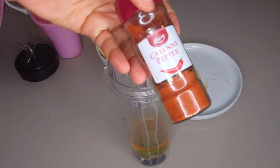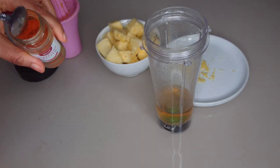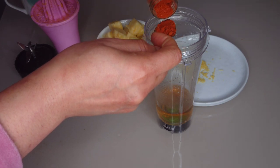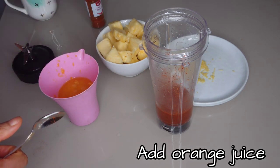I'll be making use of one teaspoon of cayenne pepper. Cayenne pepper is so important for this drink because it will help to fight off cold and relieve cold symptoms. Feel free to customize it according to your taste.